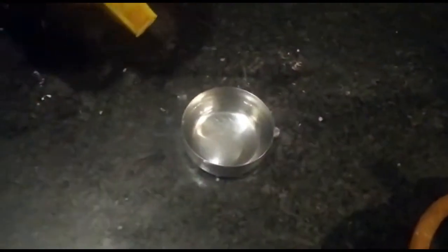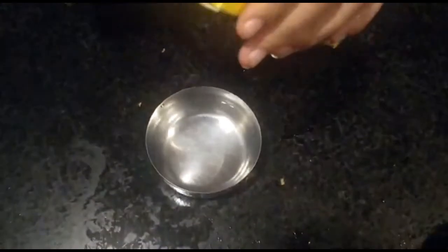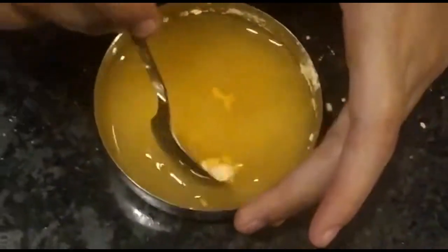Hey guys, welcome back to our channel. I am Nabiha and for today's video we are going to make mango custard. So let's get started. You can see here that I have boiled the milk and it is half of it. Now we will take a bowl and add water. We will add custard powder — 4 tablespoons of custard powder — and now we will mix it well. We have added it in the water so that it will be mixed properly.